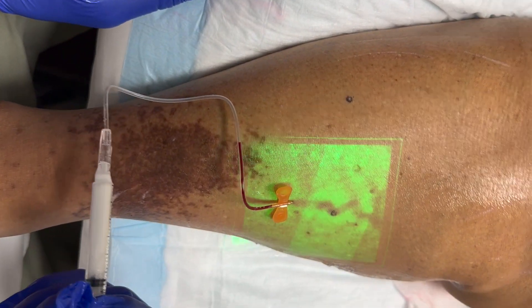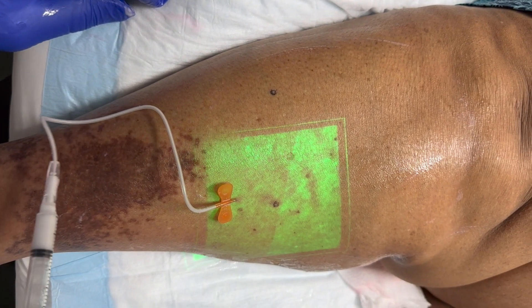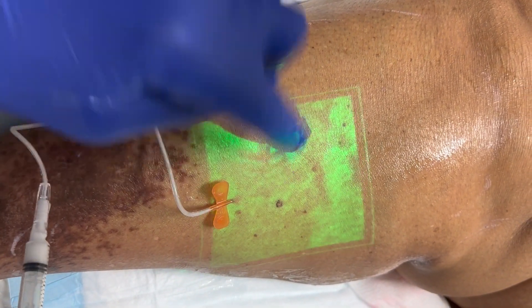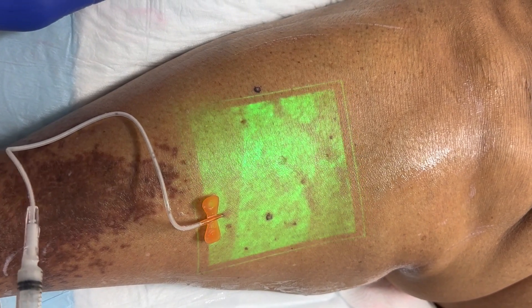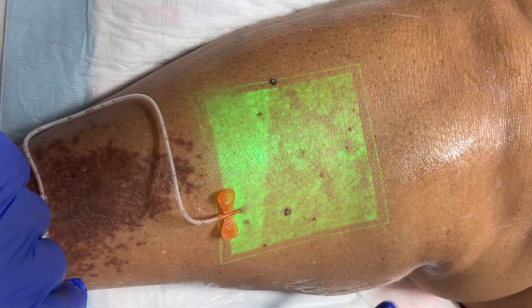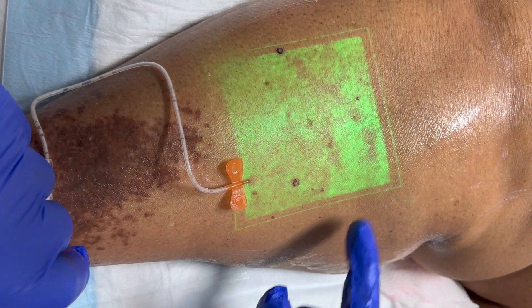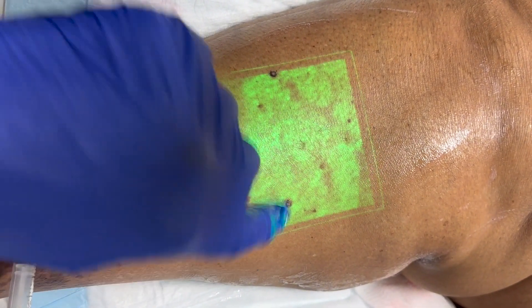Now I'm injecting Varathena going back towards the GSV. I made a little mark here. We're actually going to do a little phlebectomy in two places. The reason is that just after we put the Varathena in, the blood will get trapped and be a little uncomfortable. So we'll make a little nick here in a minute after we do this injection, then divide the vein in two places — here and here.